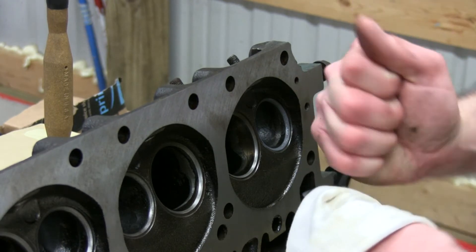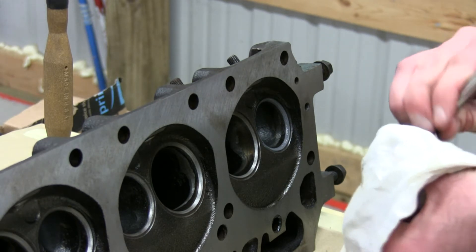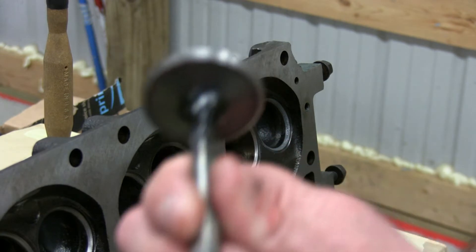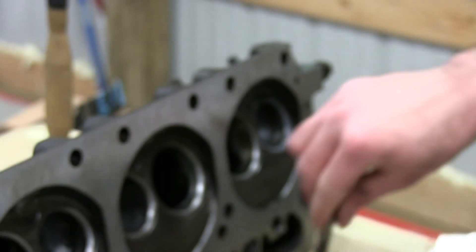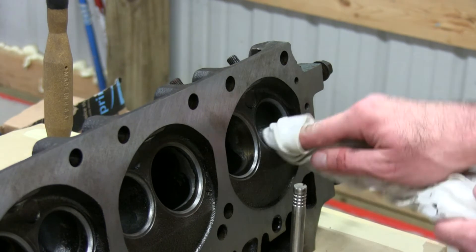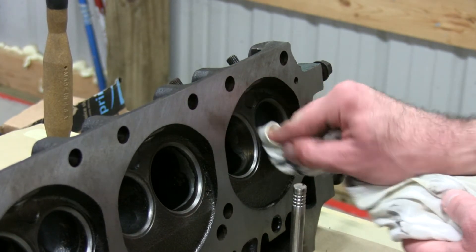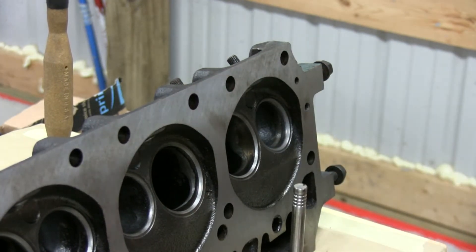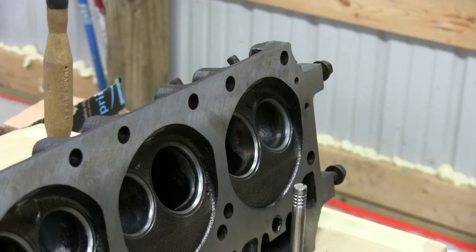Trusty rag - wipe it off. Now you'll be able to see the dulled surface where the compound grinded down right where the seat meets the face. I'll bring that in for a close-up so you can see the difference between the before and the after. We did the valves, we grinded the face, and we had the machinist run the seats out on it.